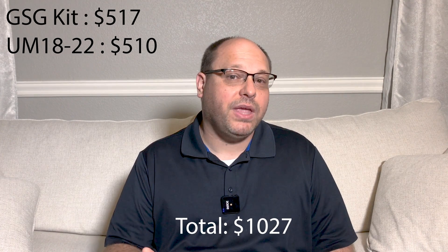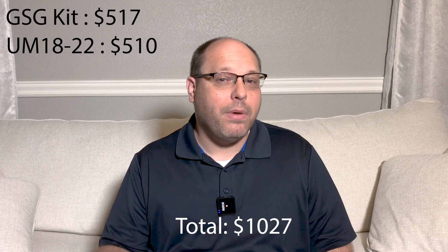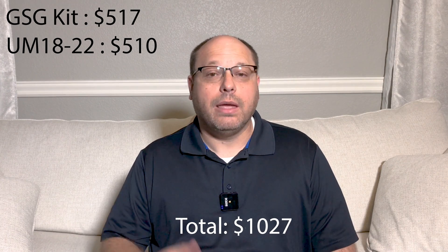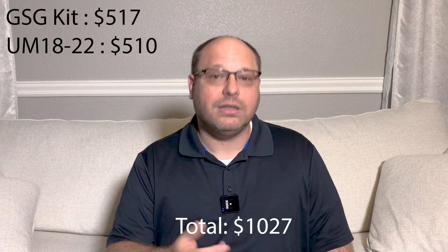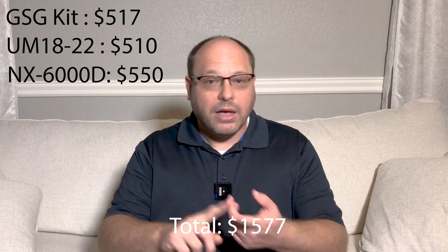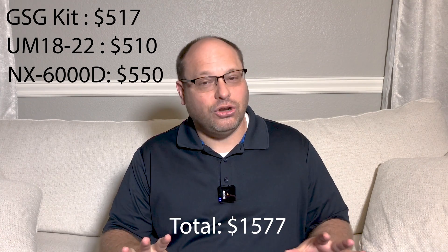Probably the most popular amplifier for these is the old iNuke line by Behringer. Behringer has a new model called the NX6000D, and that's running about $550 right now. So those are the core hardware components: the box, the driver, and the amplification. But that is just the start — those are the most expensive pieces.